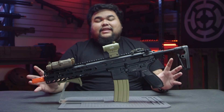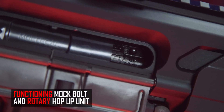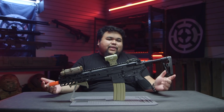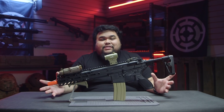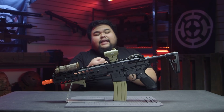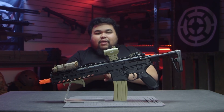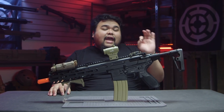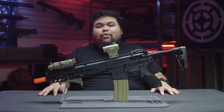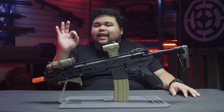As expected from VFC, the MCX does include a functional mock bolt and bolt catch, so it makes adjusting the hop-up so easy. The MCX is only OEM'd by VFC, which means it's using the VFC Gen 2 Avalon gearbox, which does include the quick-change spring system, the enhanced tappet plate, the enhanced piston, the inline MOSFET, and the Avalon motor. If you do own a 416A5 or one of the Avalon series, it shoots exactly like that.